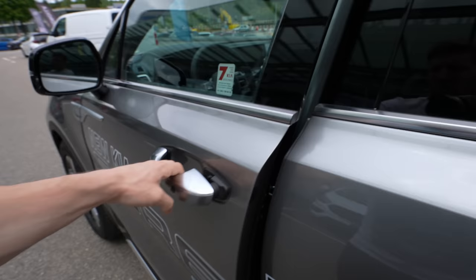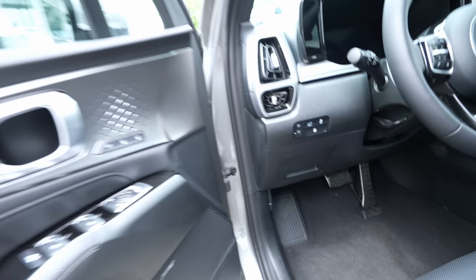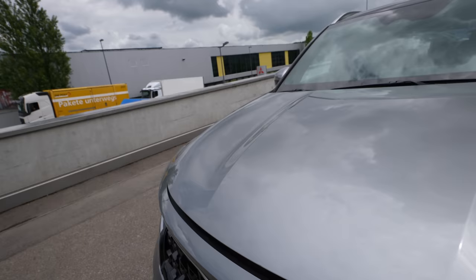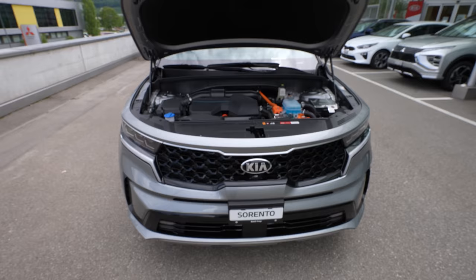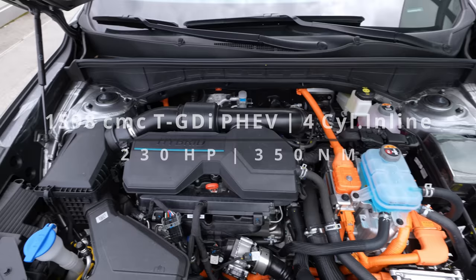I'd give the exterior design an 8 or 9 out of 10 — it's not extraordinary or crazy, but it's beautiful for such a big car. For the interior I'd give it almost a 10 — I love it for what it offers. The automatic liftgate on the front hood opens like a proper premium car, and you can see the engine with the hybrid system inside.